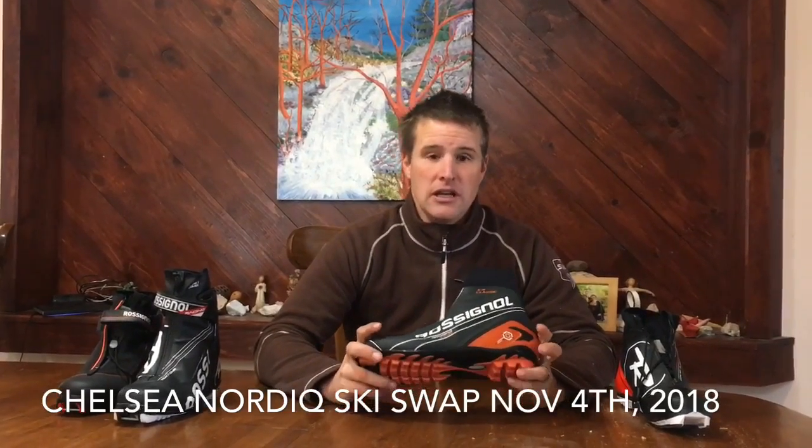We want to have heel support — you can see that this one here is the X10 from Rossignol. It's got a really nice plastic heel cuff that keeps it locked in nice and tight. This boot will get you through just about all the teenage years for skiers at the club level.